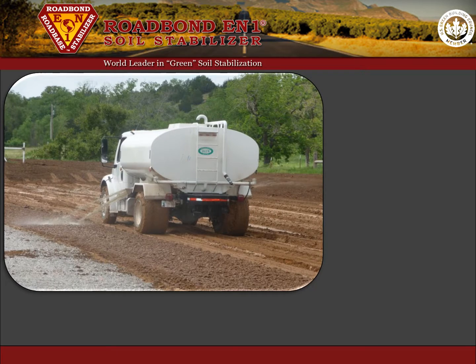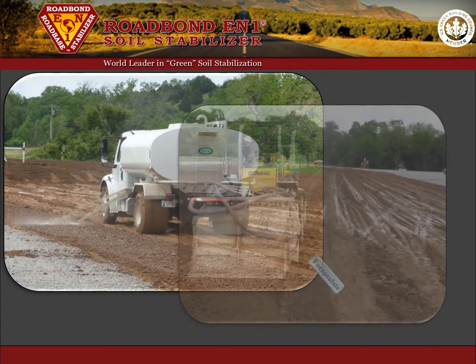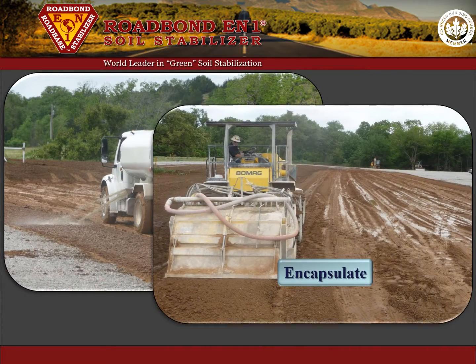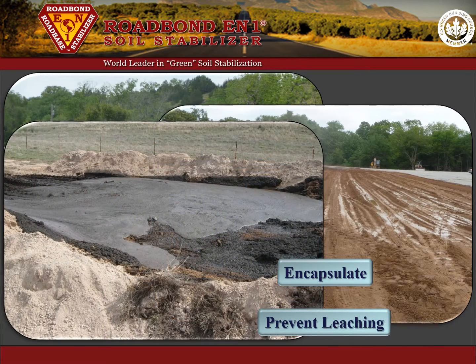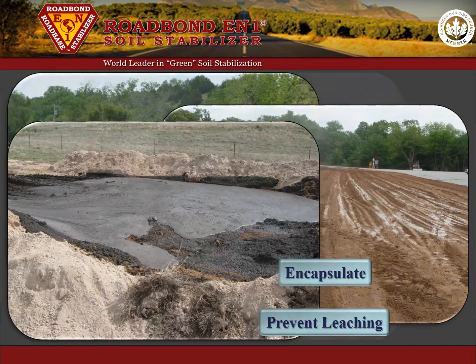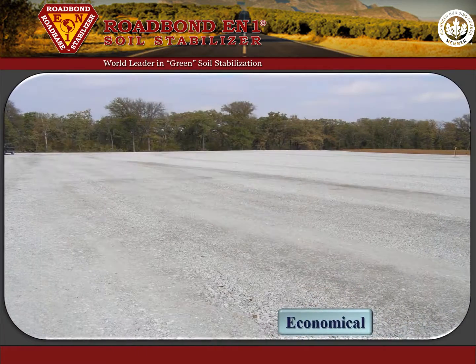Road Bond EN1 patented soil stabilizer is used to encapsulate and confine oil-based drill cuttings to provide long-term prevention of leaching of heavy metals and petroleum hydrocarbons into the environment. This is an economical on-site or near-the-site process for treating these heavily contaminated drill cuttings.